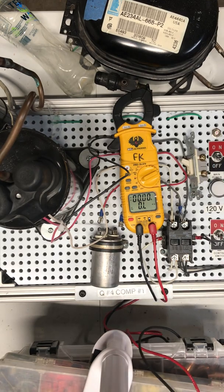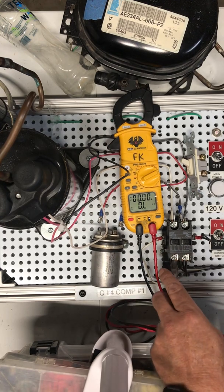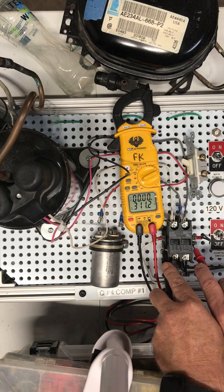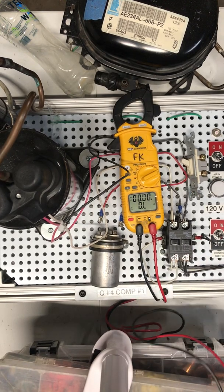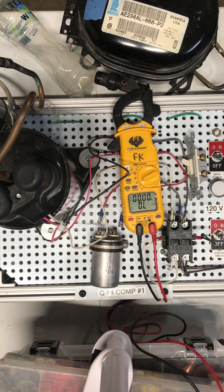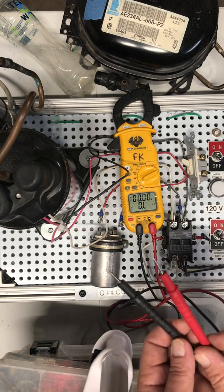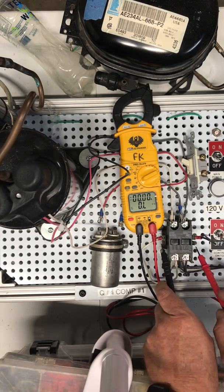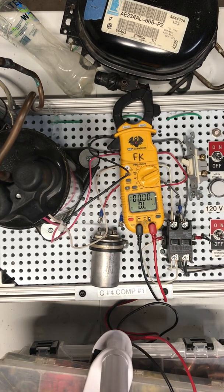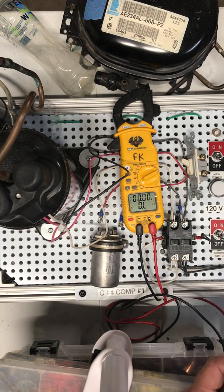Next one is our ohmmeter, which is going to check resistance. I'm going to check the contactor coil and I'm reading 311 ohms — so that's got good resistance, I'm getting a reading out of it, meaning that contactor coil is good. Notice that it says OL or over limit when my leads aren't touching. So if I put my leads on the coil and still got OL, that would mean the contactor coil is bad. If I put it on there and read zeros, that's also going to show that the contactor coil is bad.